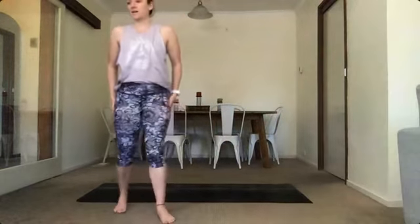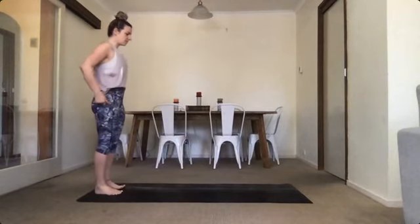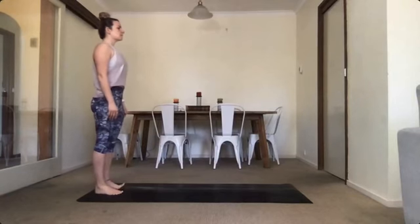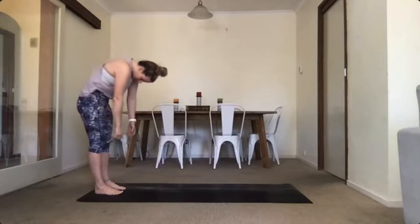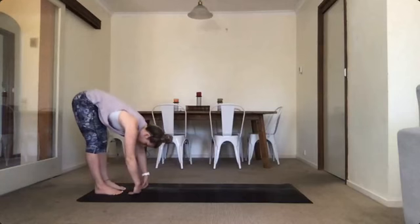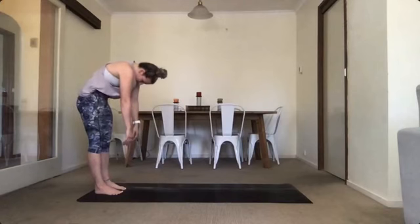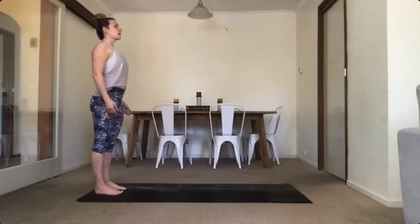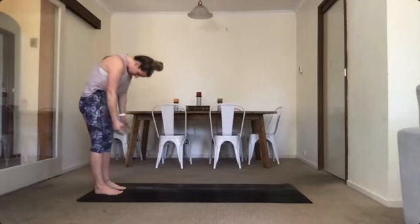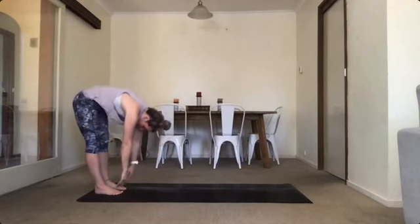Over to Candy to get you guys started. Alright everyone, come and stand on the back of your mat. Feet head-width apart. We're starting with a nice warm-up again. So breathing in and exhale, slowly rolling down. Breathing in and then back up again. Inhale and rolling down. Inhale and back up.